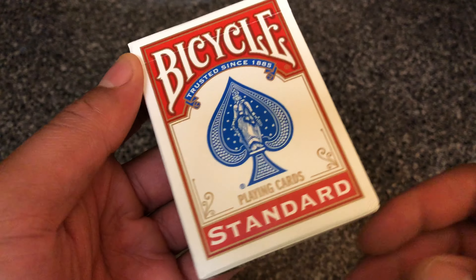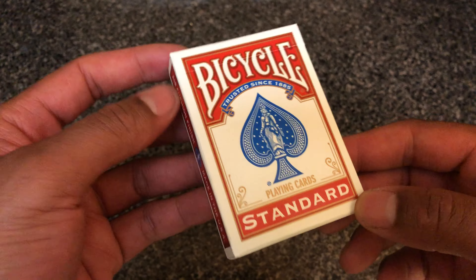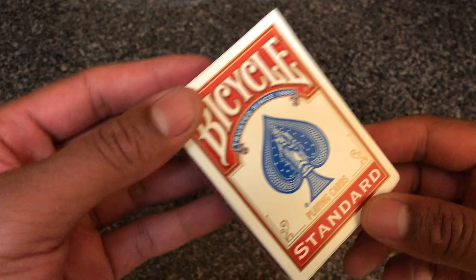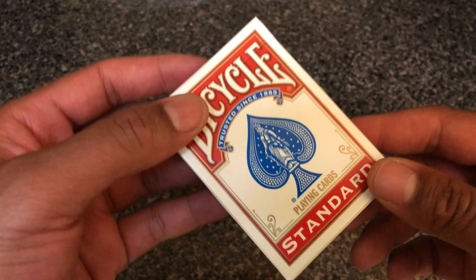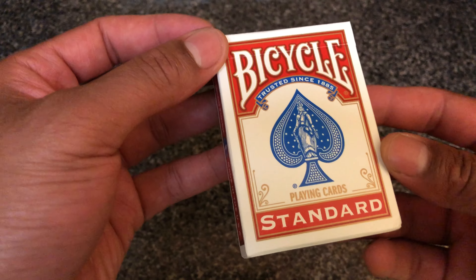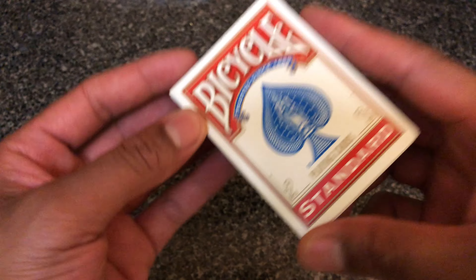Today I am going to show you how to shuffle cards. I am no casino expert or anything like that — I'm gonna show you the basic way to shuffle a deck of cards. So you have this right here, Bicycle Standard, a very common brand. It says trusted since 1985.